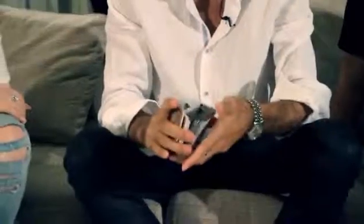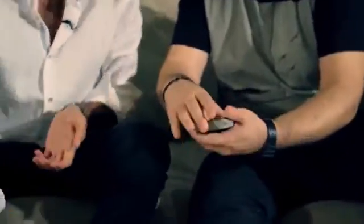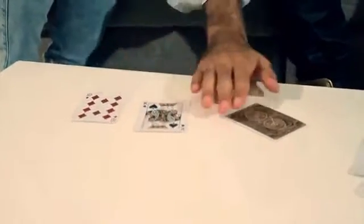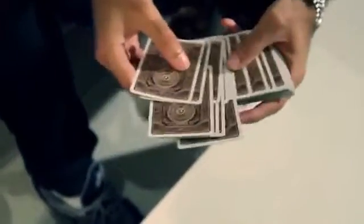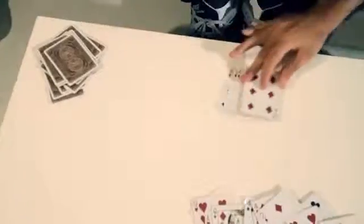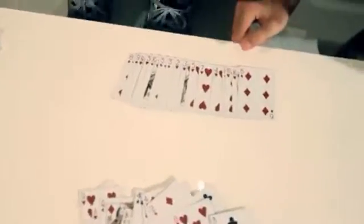In the first phase, the cards are shuffled up and cut by the spectator multiple times. Cards are taken out one by one from anywhere that they want and you're able to tell if it's red or black. After calling out the colors of the cards, you then proceed to out-jog every single red card and separate them from the blacks. For the last phase, the spectators actually deal out to themselves all the black cards, separating them from all the red cards, both at the same time.